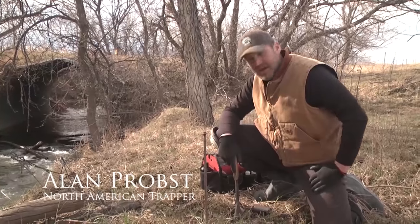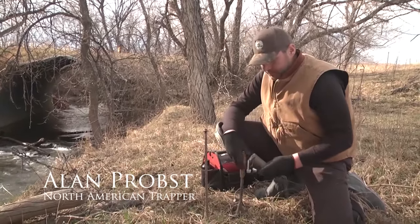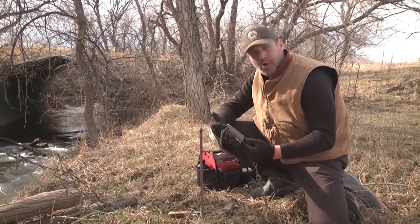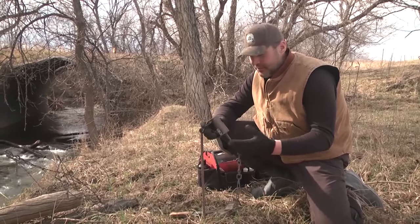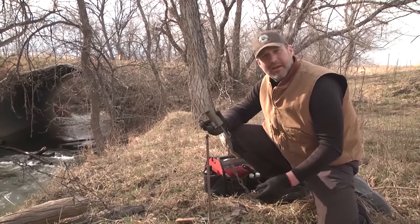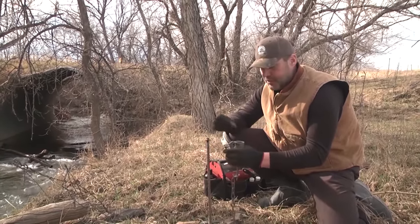We're working on catching some raccoons and we're going to be using this Duke Dog Proof. For anybody out there that's not familiar with these, these are a great tool for homeowners, landowners, people that are trying to protect their deer feed, farmers, ranchers, and trappers alike. This is the Duke Dog Proof — a DP, which obviously stands for Dog Proof.